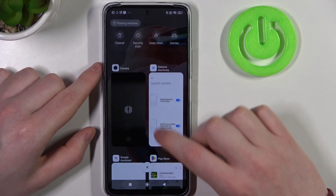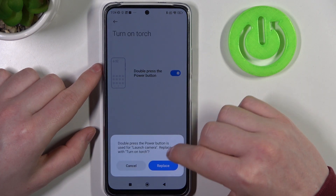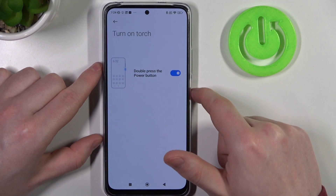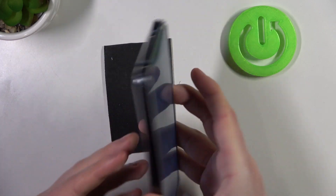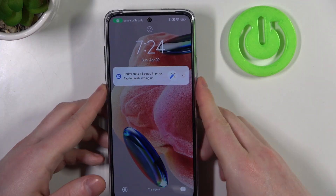The next option is turn on torch. If you enable it, you will need to replace it with launch camera, and then double press the power button to enable or disable the flashlight.